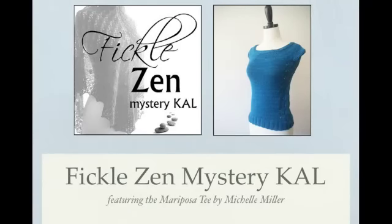Hi, this is Michelle Miller of Fickle Knitter Design. Today I'm going to quickly walk you through the steps you need in Clue 2 of the Mariposa Tee Knit Along.